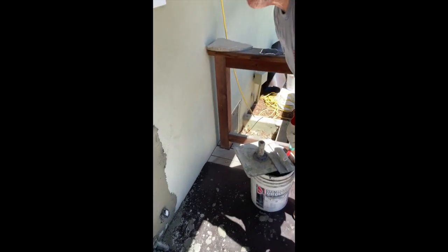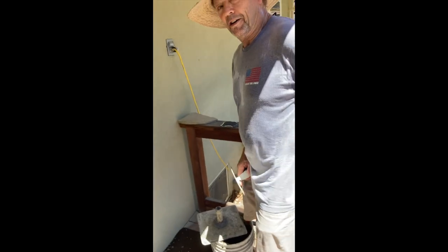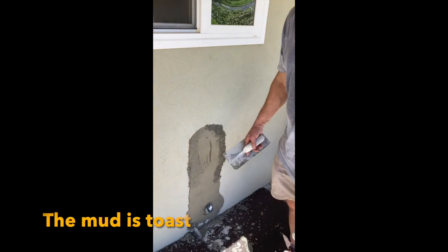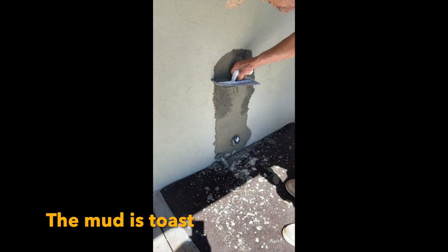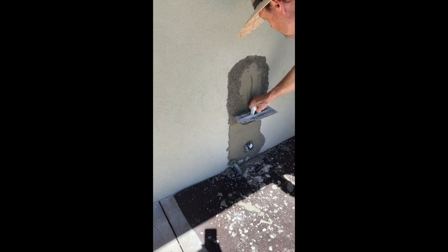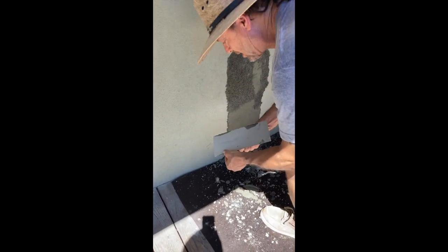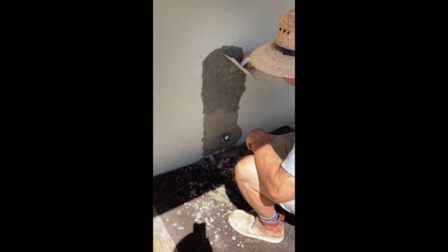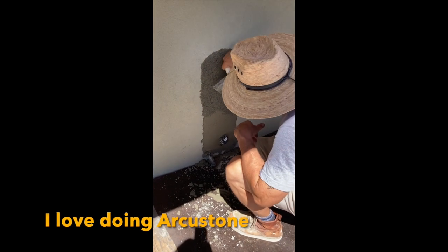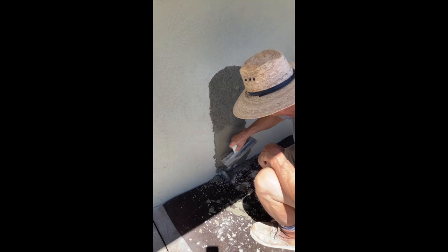We're gonna let that take up maybe five more minutes, then go ahead and float it. It's been about five to six minutes and I just checked it — it's ready to work. I love doing this right here; this kind of reminds me of doing Arcarstone where you put it on, let it sit for a couple of hours, and come back and carve it. But we're going to erase all the carving marks and blend it with the existing texture as best we can.